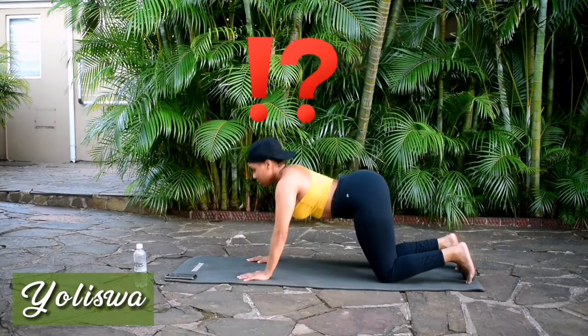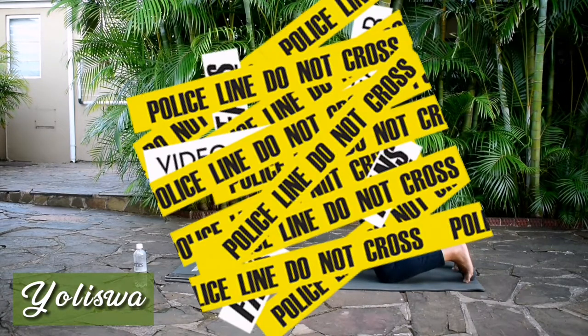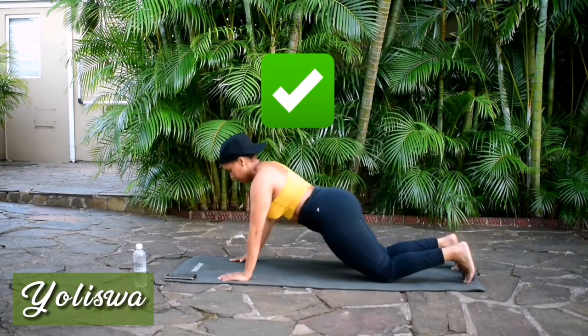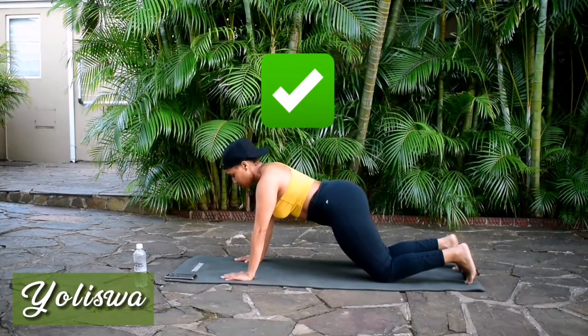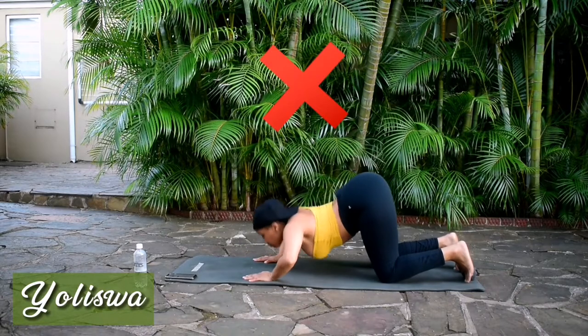No. We do not do a ladies' push-up like this. You're going to injure yourself. This is how you do a ladies' push-up — not like this.